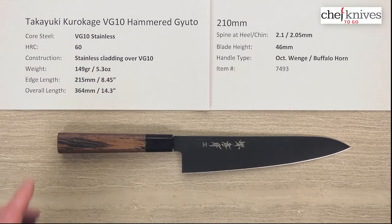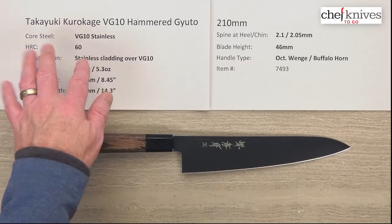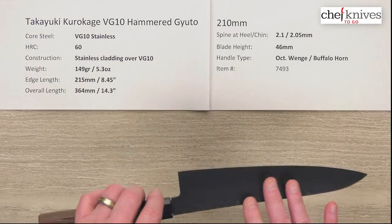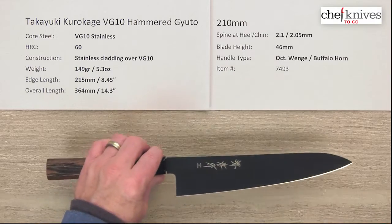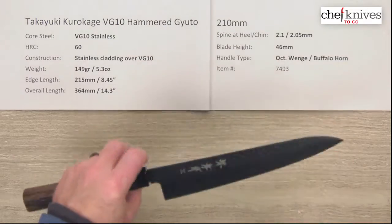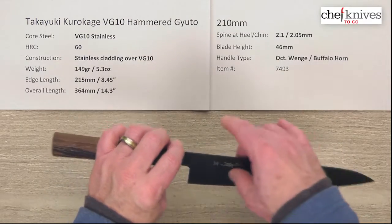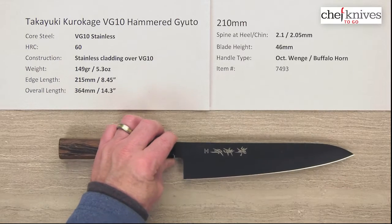This is made of VG10 full stainless steel. Heat treat is about 60 Rockwell on that core steel and it's clad. It's hard to tell because of the coating on here — this black coating. It's Teflon coated, but it is clad. So it's got three layers: soft stainless cladding over the hard core steel, three layers.